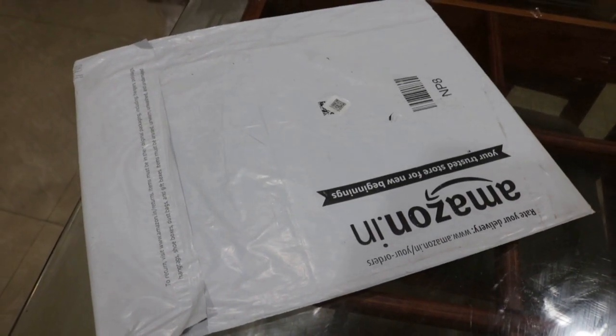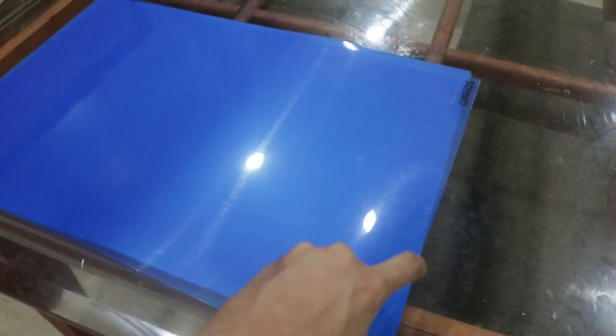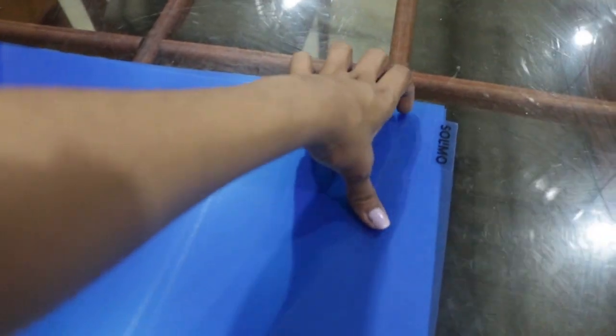Let's open the refrigerator mats. It's quite thin and transparent, a little bigger in size. One side is rough and the other is smooth.